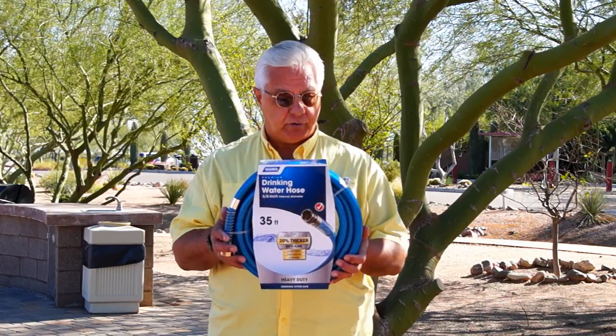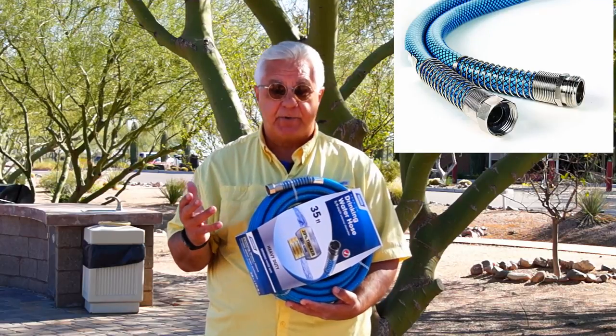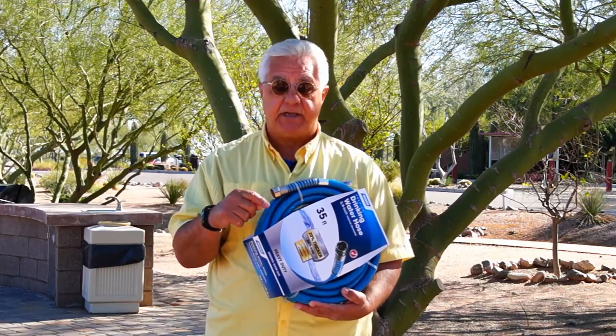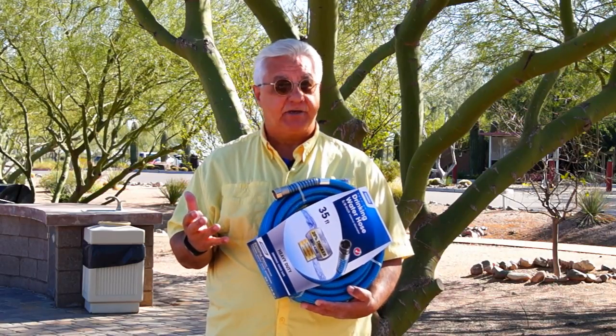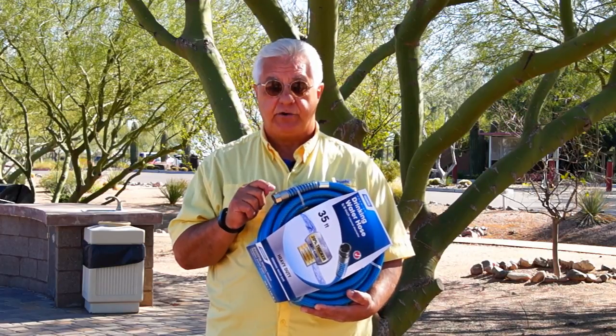Tip number two: when you buy a water hose, make sure it has metal connections. We've all seen hoses with little plastic ends on them — they're cheaper, but cheaper for a reason. When we put these connections on the faucet at the campground or into the RV, sometimes you have to put a little extra torque on it to get it to tighten up. That's not good for a plastic connection — it wears out very quickly and you end up replacing your hose. Look for metal fittings, and since you're already paying more for a food grade hose, it'll last longer and you won't have to replace it as often.